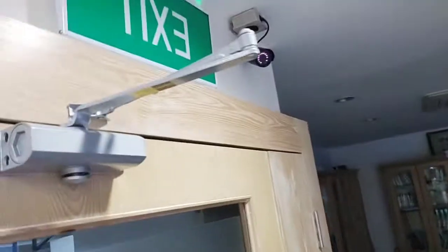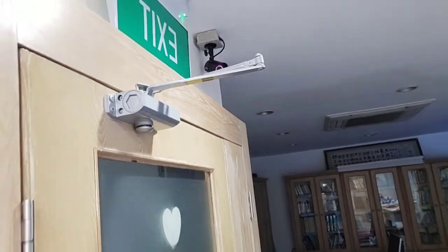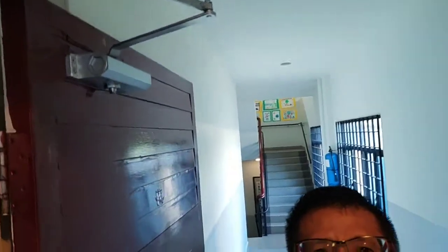This one is a standard door closer — this is the light duty type, for doors which are not that heavy, probably just hollow or normal doors. Let me pause and bring you to see another type of door closer.